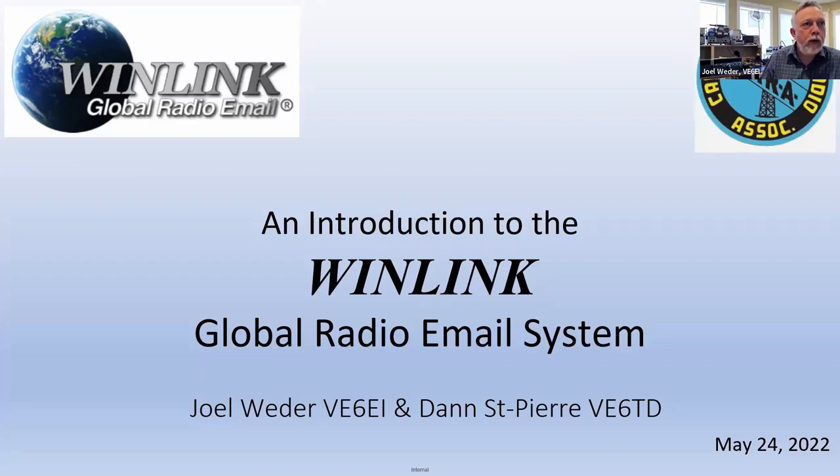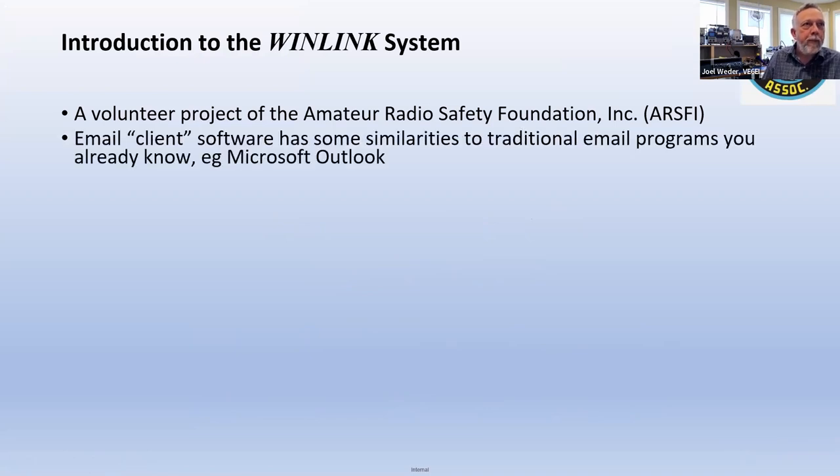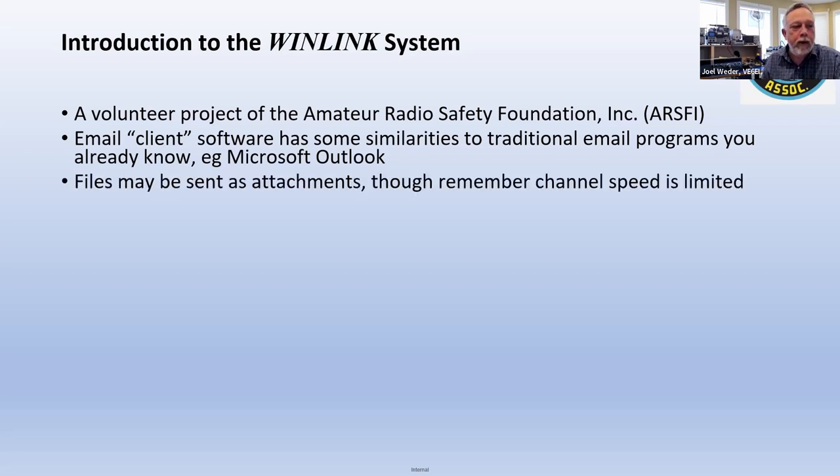An introduction to the WinLink system. WinLink is a volunteer project of the Amateur Radio Safety Foundation. It's more than just a software application — unlike something like Outlook which uses the internet and servers all over the world, WinLink operates differently.